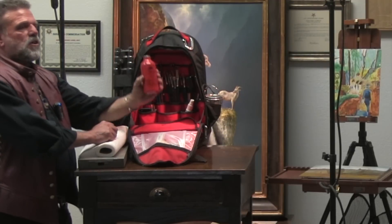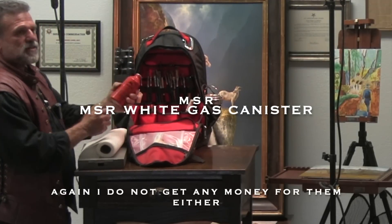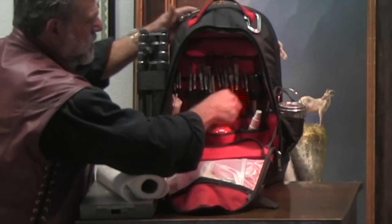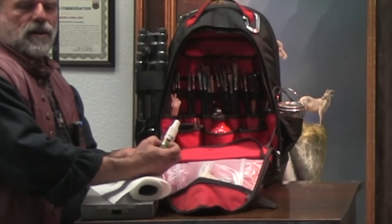You have to buy the MSR jars — you can get them on Amazon. This sits in here and look at how beautiful — it's like it's custom made. And then every artist kit has to have bug repellent; that's a must.